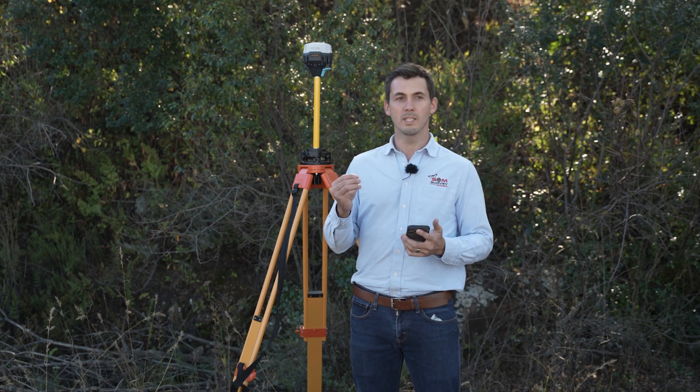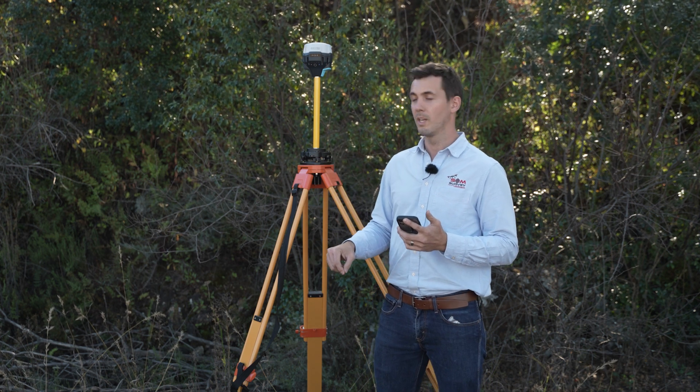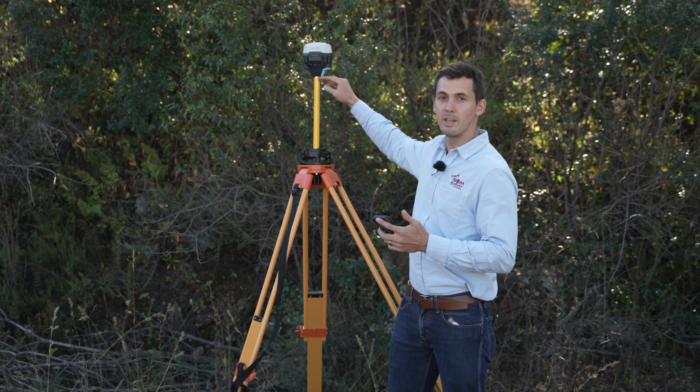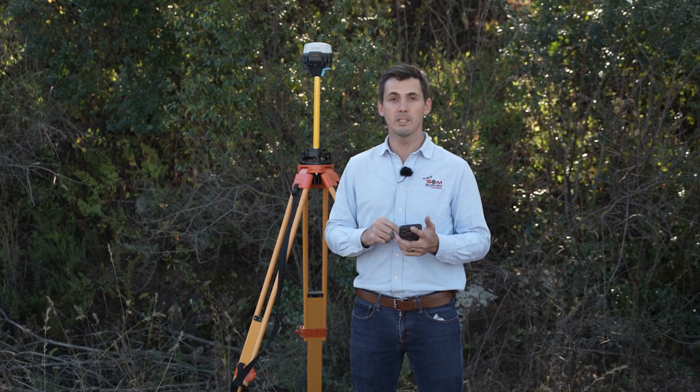The way this method works is you'll first knock a peg into the ground. You'll then measure the height from the top of the peg or nail to the bottom of your receiver. Then you'll go into your Ridgeview application — so let's do that.